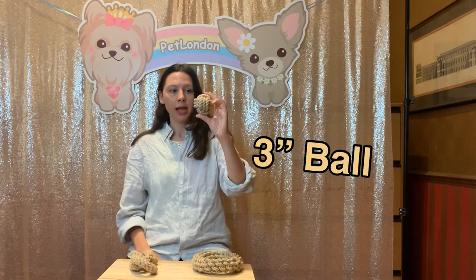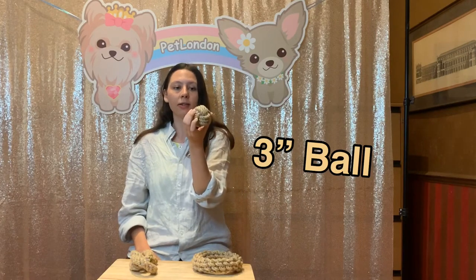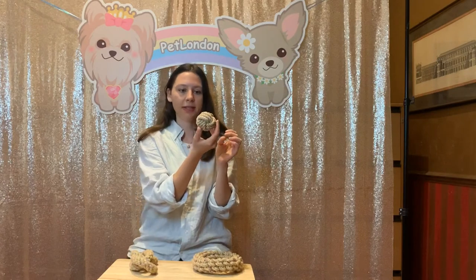And here is the three inch ball, and as you can see it's also got the lovely pastel colours just like the other one. This can be a chew toy for a slightly smaller dog, and you can play it in a game of fetch as a ball. There are so many different uses for this one.